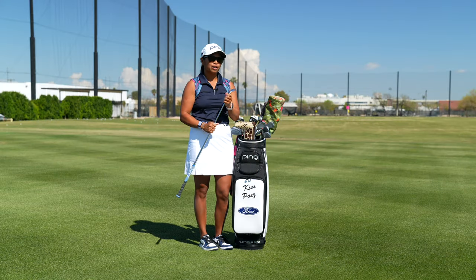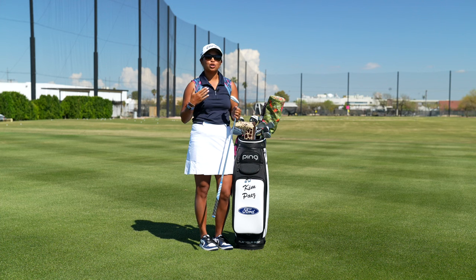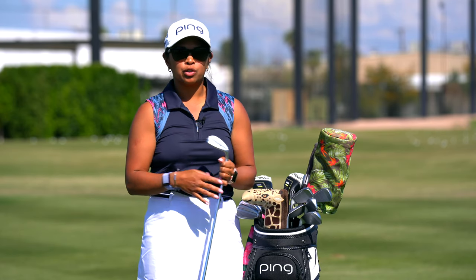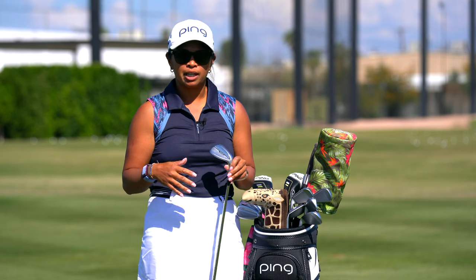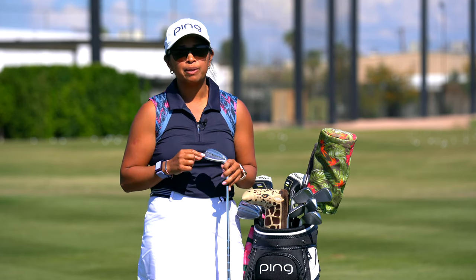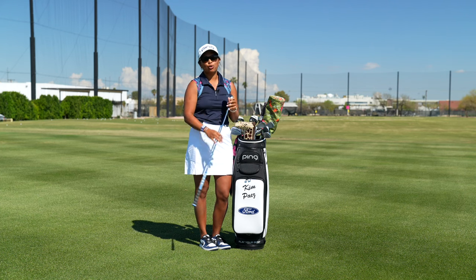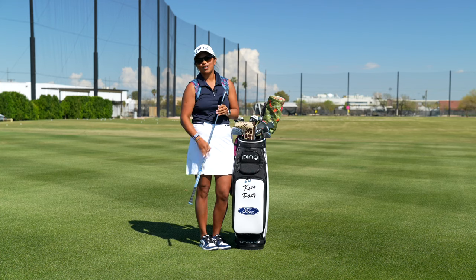A little background on the trash queen: when I was in high school I was the shortest hitter on the team, just in division one with my driver. So on par fours I couldn't reach the green in two for a lot of them, so I had to rely a lot on my short game. My coach at the time gave me the nickname 'trash queen' because I would get up and down the majority of the time, so it kind of stuck with me.